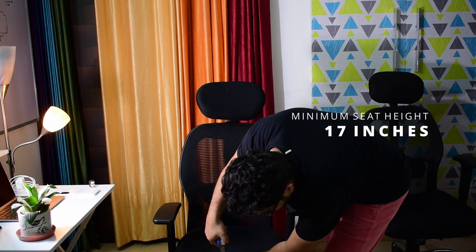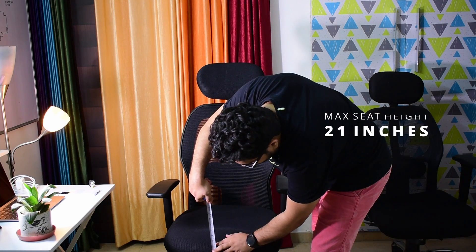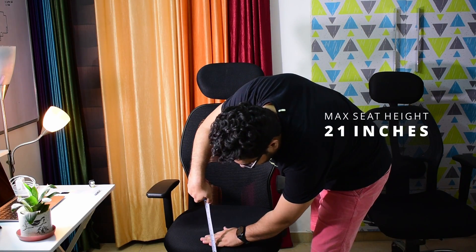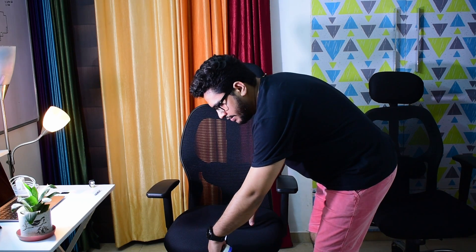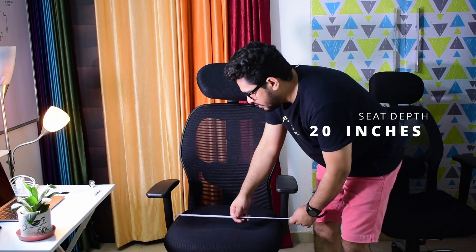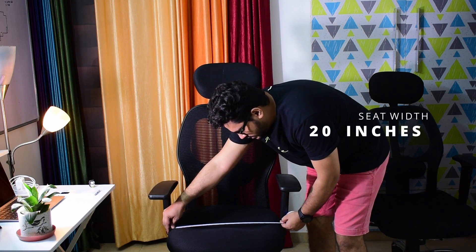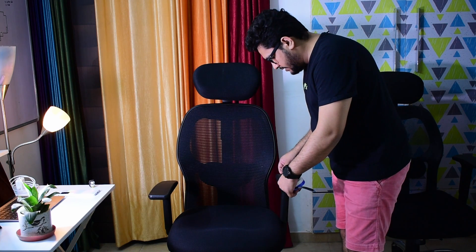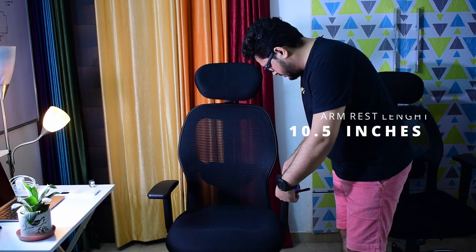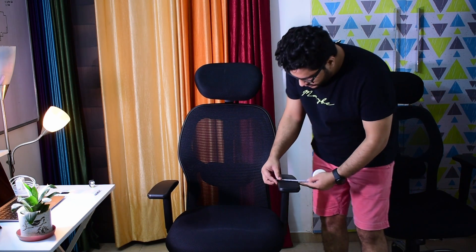The seat height is 17 inches minimum and 21 inches maximum. Seat depth is 20 inches. Seat width is almost 20 inches. Armrest length is 10 and a half inches, and armrest width is 3 and a half inches.